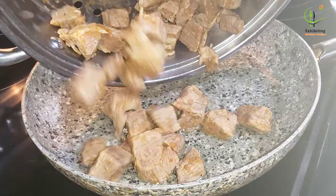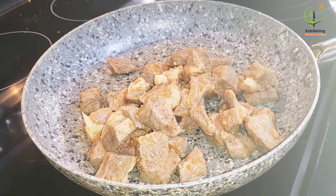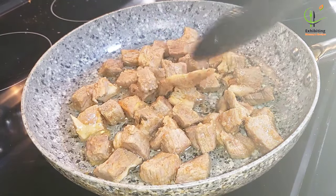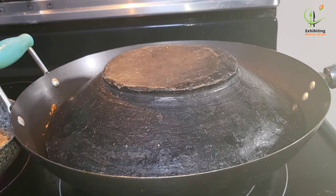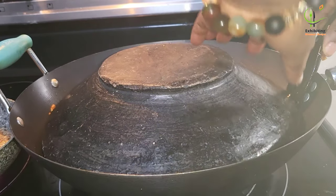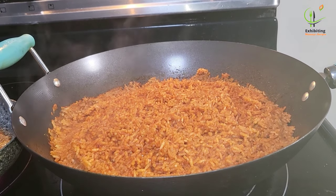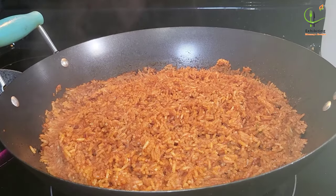Now I'll fry my meat using light olive oil. I'll fry it for some time. My wok doesn't have a cover, and see what I use for it — oh my goodness, the asanka added some flavor to the jollof rice!